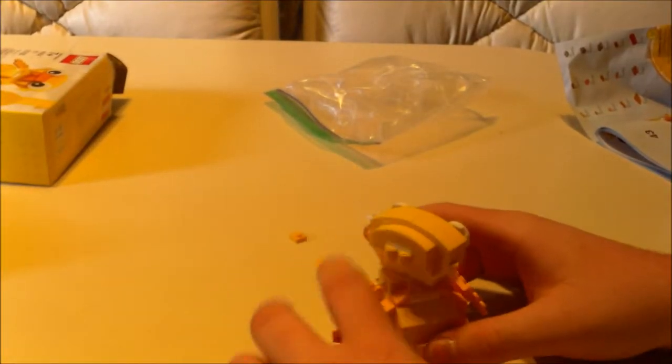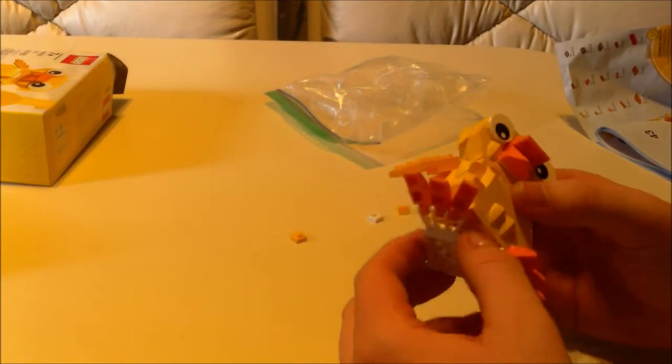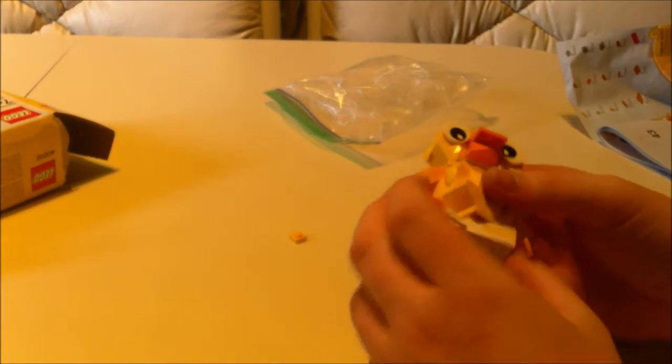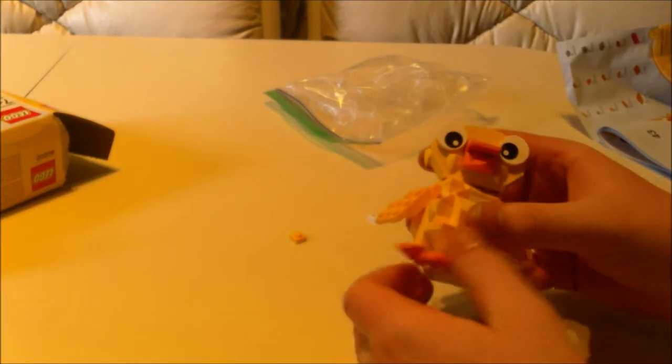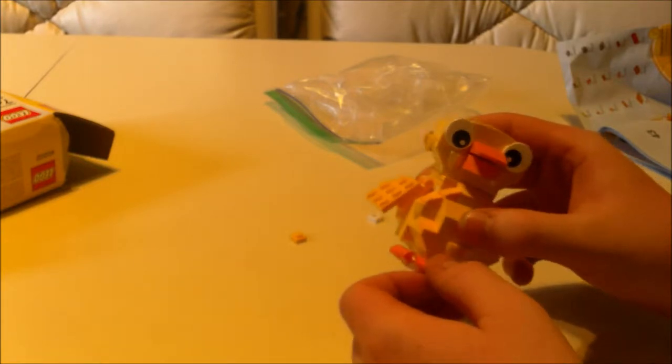Here's the box — I didn't open it until I started doing the speed build. It's that kind where you stick your thumb in and start pulling. It came in multiple bags, though not numbered bags, because you wouldn't need numbered bags for something this small. It's not any particular series — it's just Lego. It's supposed to be an Easter present. I was given $15 to spend at the Lego store so I just got this.